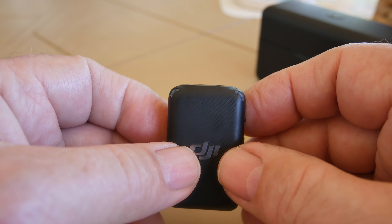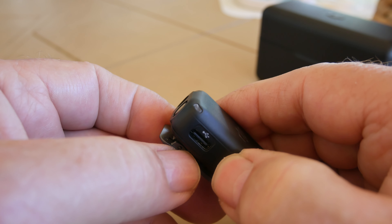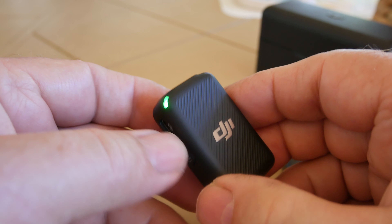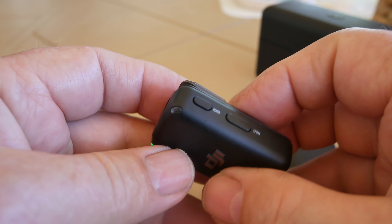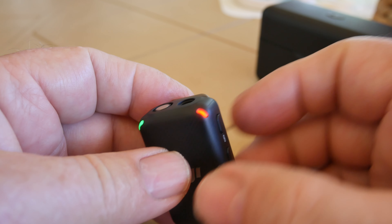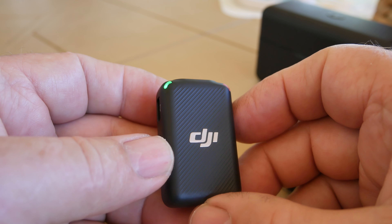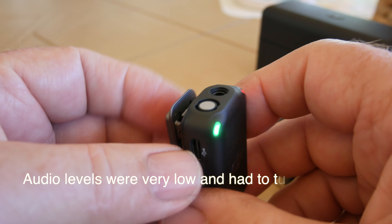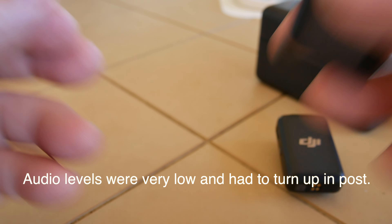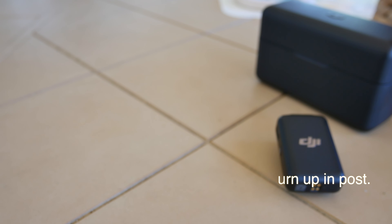So I'm going to turn this one on — I'm going to hold it down until it buzzes. Now it's blinking, and then I'm going to press the record button. Now the record is going on and this is recording internally as a standalone microphone. I will be switching over the audio and putting this on my shirt right now, and we're going to hear what that sounds like compared to the GX85. So now we are recording on the DJI mic.